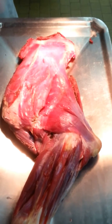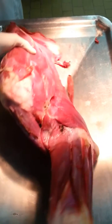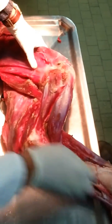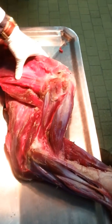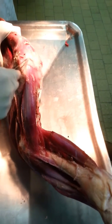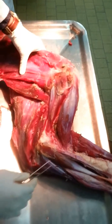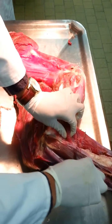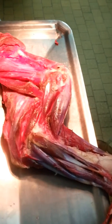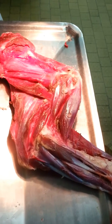Muscles of the elbow joint. We have the musculus biceps brachii, which originates from a strong tendon of the tuberculum supraglenoidal, and it terminates on two tendons onto the tuberositas radii — also the ulna in swine and carnivores — and its function is to extend the shoulder and flex the elbow.